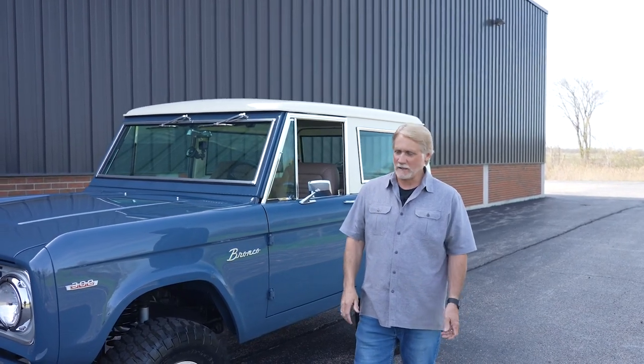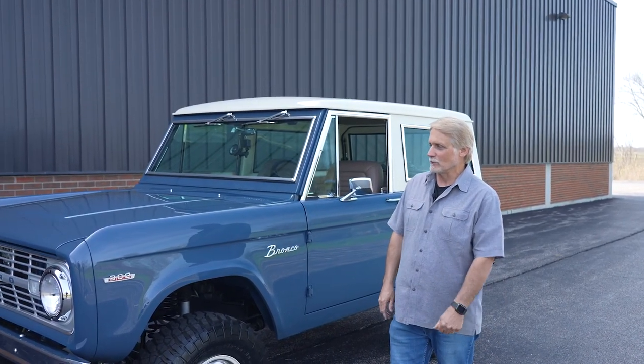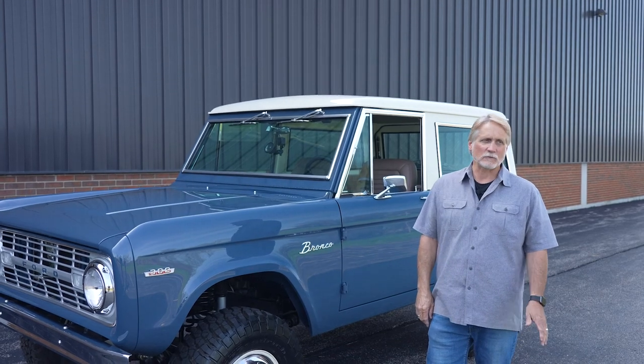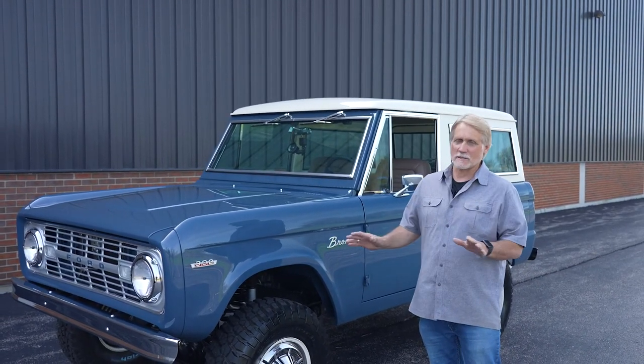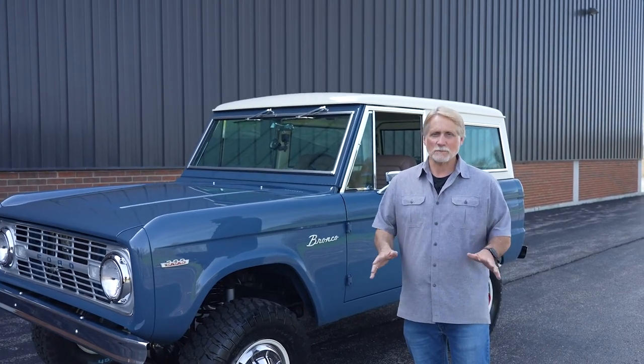Hi everybody, it's Brian Rehoff here to show off a little 1970 Ford Bronco that we just finished. Ford came out with the Bronco in 1965 on August 11th, and these things have really grown in popularity over the last several years. People are building them and bringing us anything from junk to nice pieces.